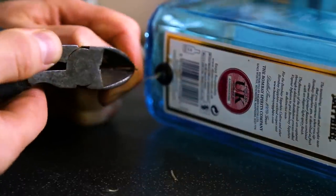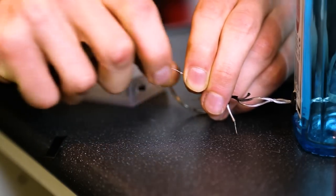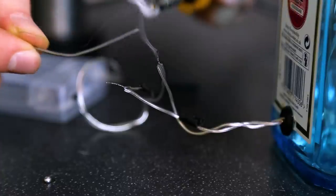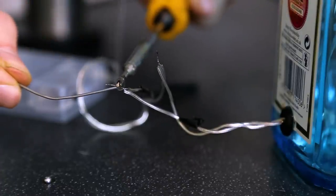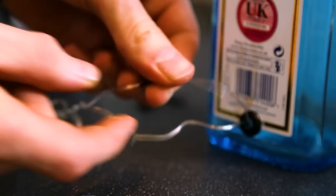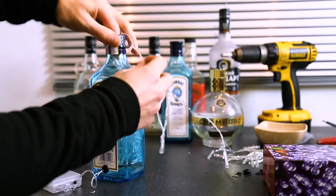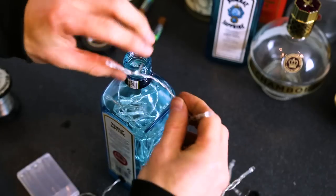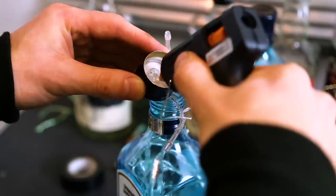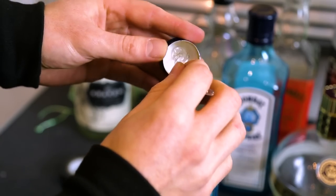We can then tape our string to the cable we just cut and pull the string through, which allows the cable to come through the hole. Once the cables are through, we can now strip our cut cables. Grab the battery pack, match up the cables and twist those wires together. And if you have a soldering iron, we can solder these together to add an extra bit of strength. You also have to remember to cover up the exposed cable with a bit of electrical tape. Once we've done this, we can insert most of the LEDs into the bottle.